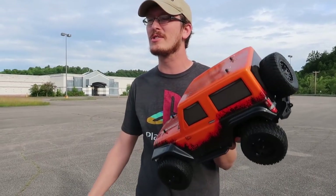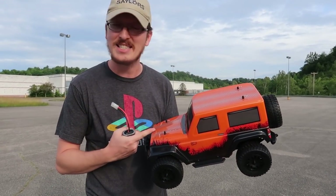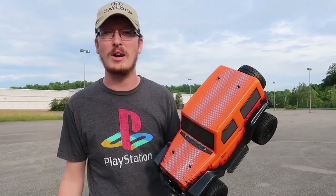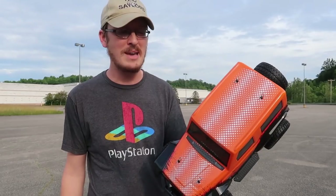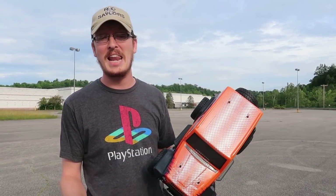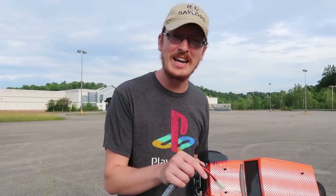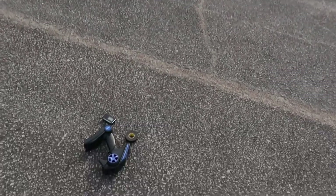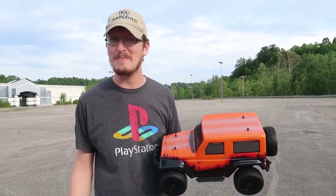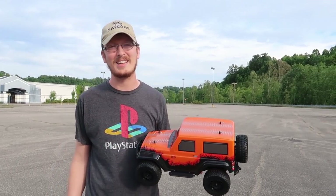I don't expect to set any records. We're just curious to know how fast is this thing, and then hopefully in the very near future on the channel, in a day or two, we'll run it and bash it and have some fun — what it's really made to do. So for today we're going to slap the speed meter on there, and actually we're going to retire that speed meter today. This will be the last video using the old speed meter. We got a new one. It showed up in the mail and I just didn't get it charged in time, so we're going to use this one one last time.